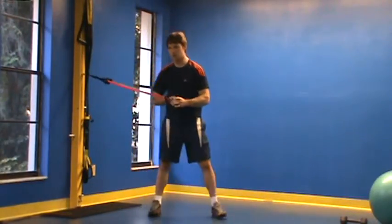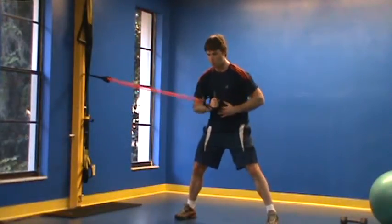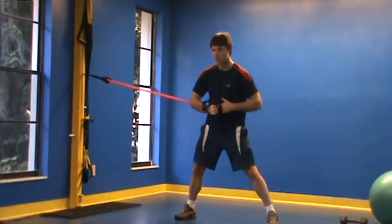You're going to come out until you start to feel some pressure on your abs. What I'm looking for here is you're keeping your abs tight. The handles of the band are spaced right here, kind of adjacent to your belly button.